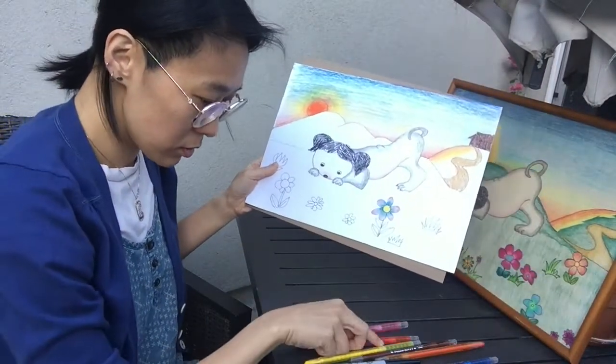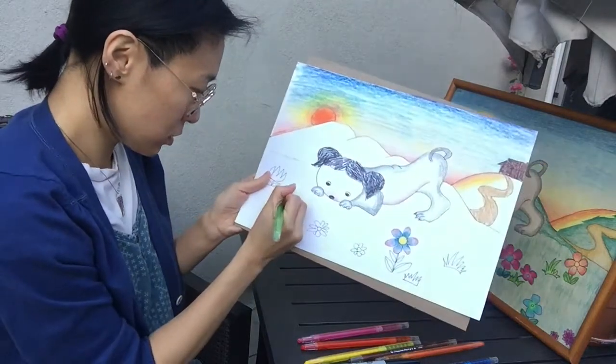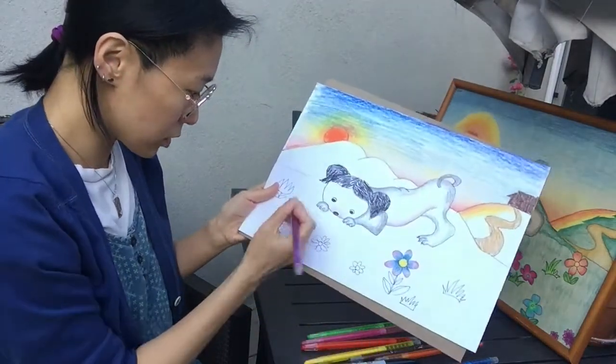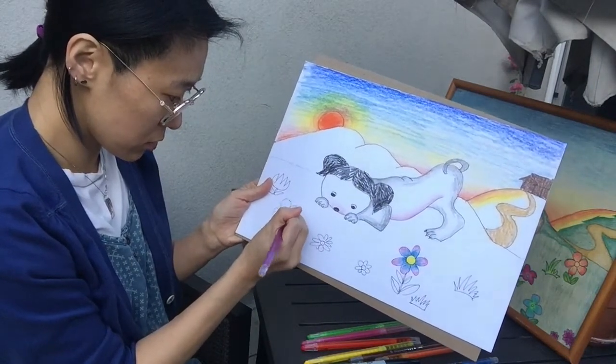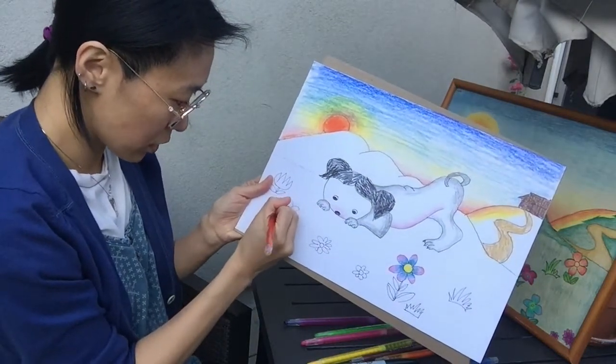The centers of the flowers don't have to be yellow. You can go with — I'll go with green and mix it with purple here for the center of this one. Then I'll pick red as the outside color for all the leaves.